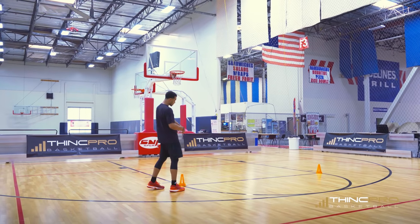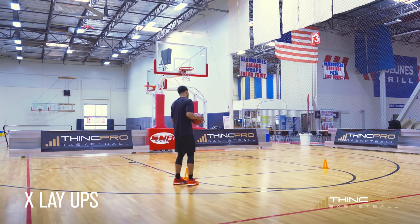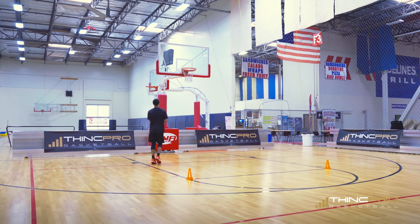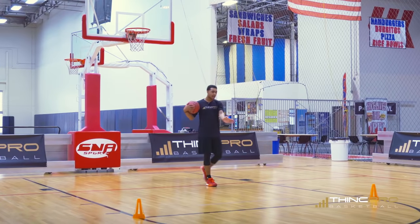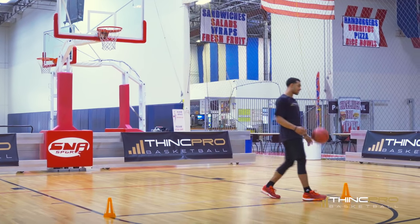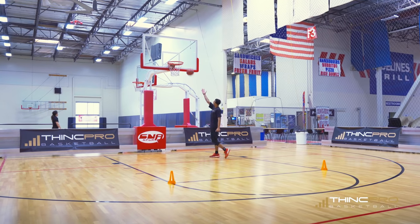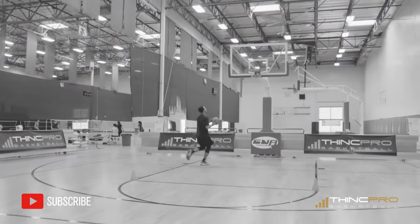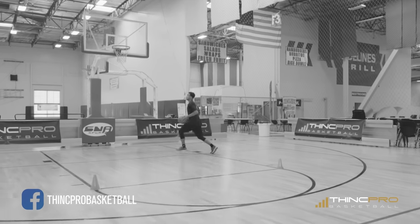The first drill — I've got two cones set out at the elbows — is X layups. We're going to start on one cone, take it to the basket, score, and get our rebound. Then we're going inside the cone and out to the other side. Same thing — inside and out. You're doing this for a full minute. I want you to really push yourself, go as hard as you can, and see how many you can get in a minute. Try to beat yourself if you're doing it more than once a day.